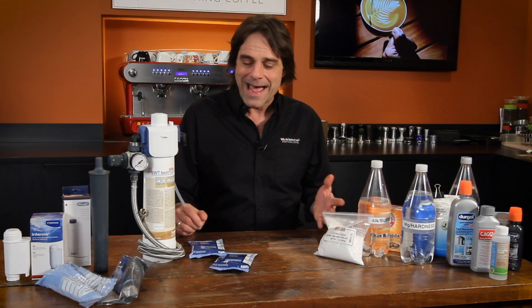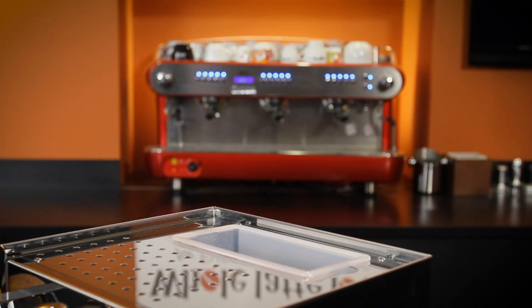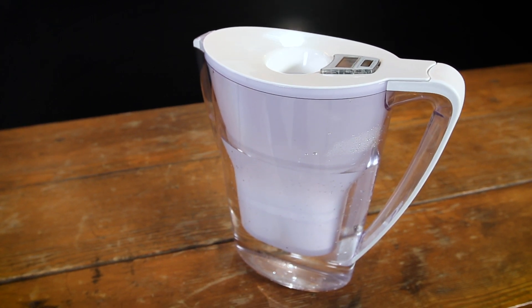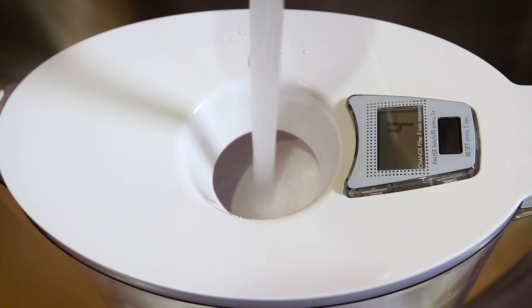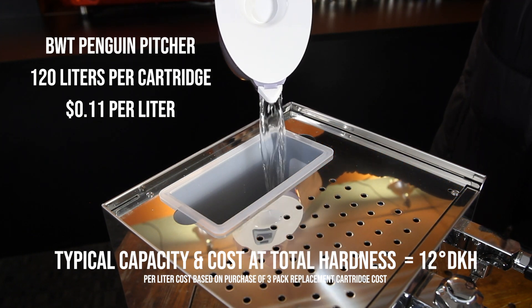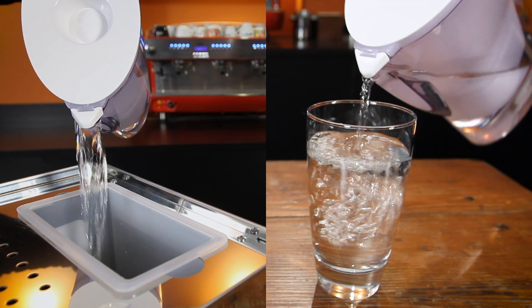For reservoir-fed machines, there are pad filters like the BWT BestSave. Just drop it in the reservoir and you are good to go for treating up to 100 liters of water, depending on filter size and your source water hardness. Another popular option is the 2.7 liter BWT Penguin Pitcher — it filters water then remineralizes with magnesium to maintain flavor. It's different than all other filter pitchers on the market. Some just do carbon filtration and do nothing to treat hardness, while others remove most all the minerals and leave nothing behind for flavor. The BWT does it all, leaving you with water that will not cause scale and tastes great.